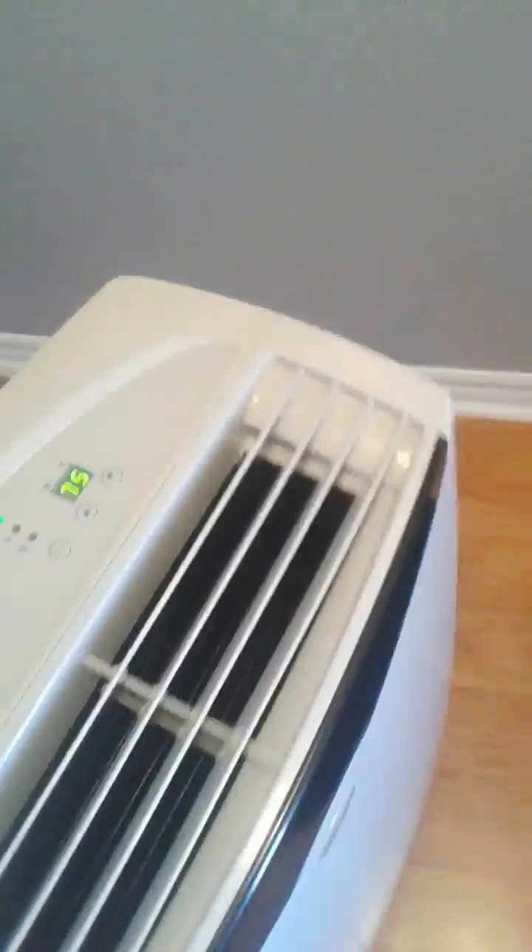I purchased this one used off of Letgo. It is a very nice machine — it can spin very easily. The casters are heavy duty, not like the old ones which are made cheap. So it is a built-in dehumidifier, all-in-one kind of thing.